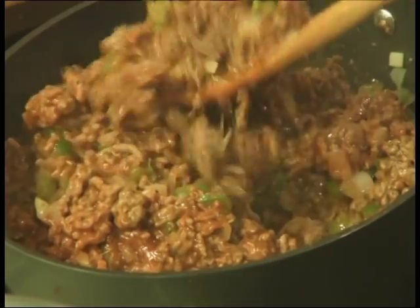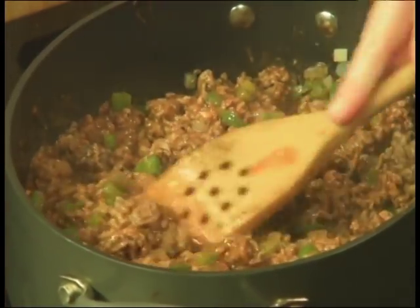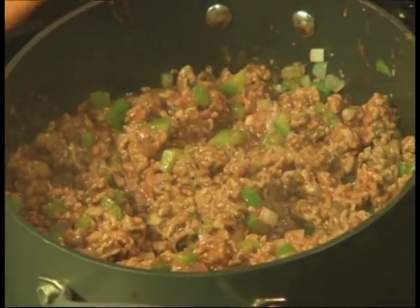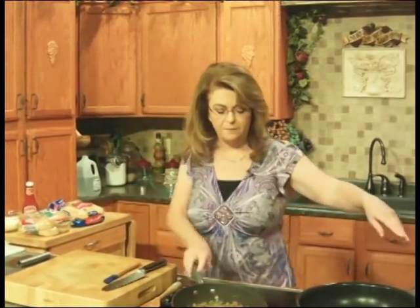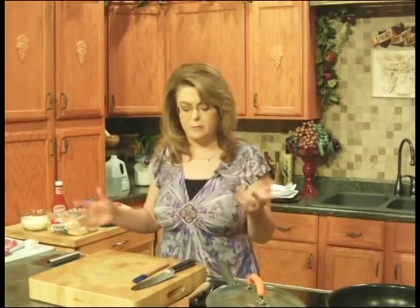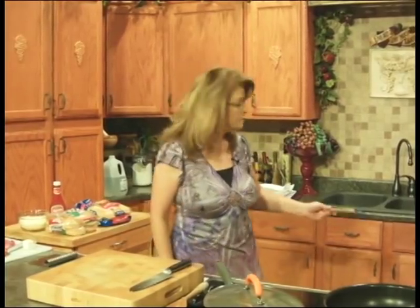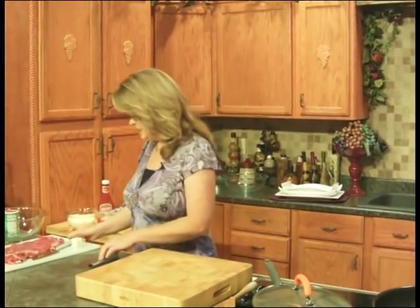I saw a kitchen towel the other day that said 'a messy cook is a happy cook,' and I thought I need that — I really am a messy cook. But the final product tastes good. We just want to let that simmer with a lid on it for about 15 minutes. Not very long. And now we will get started on our Cajun cheesesteak.